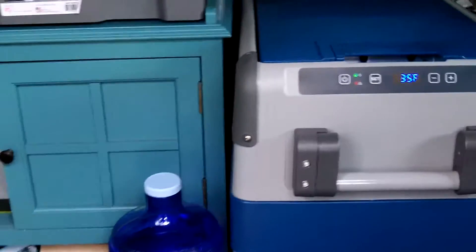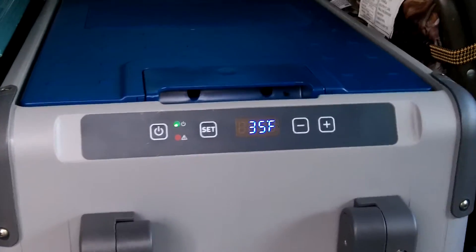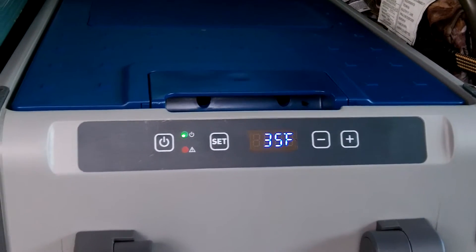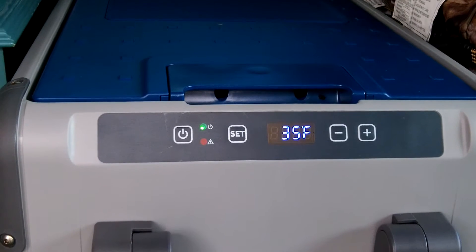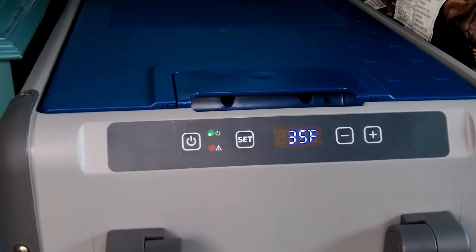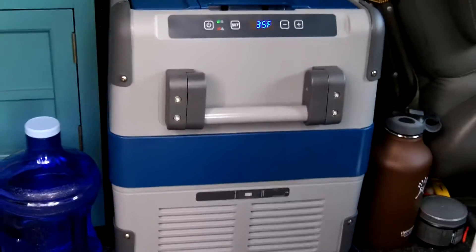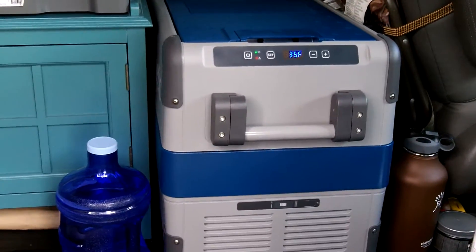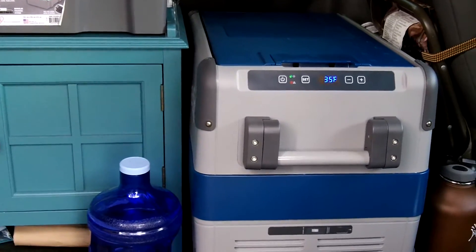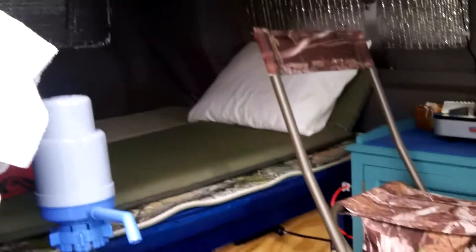What I think I'm gonna do — and I'm putting this video out hopefully to get some help online as well — is raise the temperature of the refrigerator at night to maybe 45 degrees or around that area. Hopefully it'll kick on less frequently during the night, thus draining the battery less. Then during the daytime hours I'll kick it back down when the sun's out. Let's look at the solar controller and I'll show you what I'm talking about.